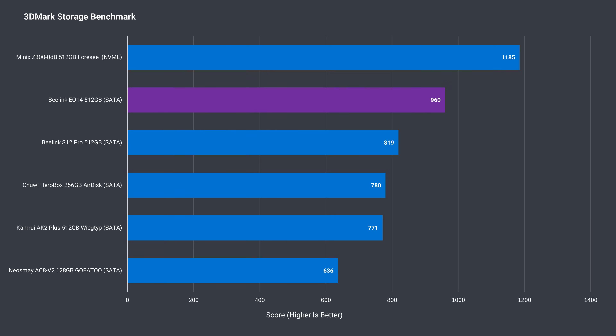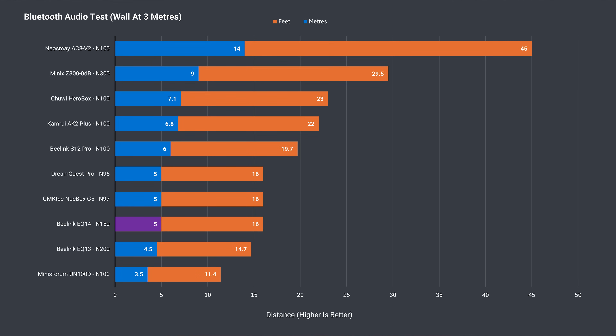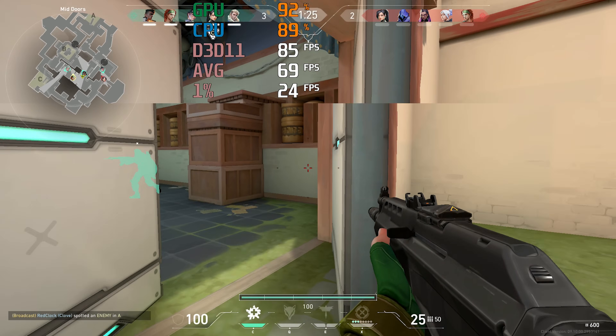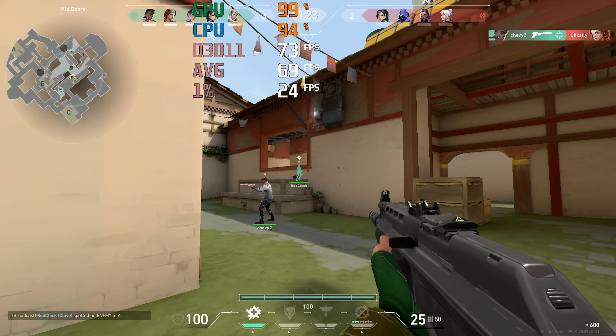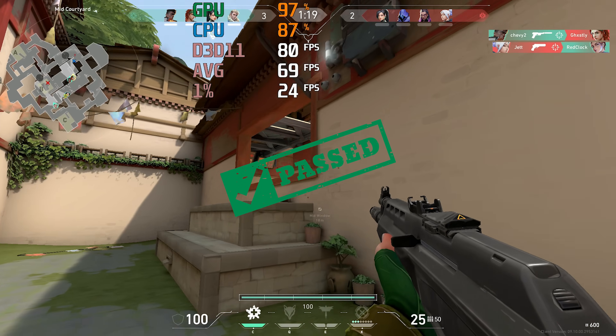3DMark's storage benchmark shows the EQ14 rocking the fastest M.2 SATA drive, and it doesn't heat up at all — one of the lowest temps recorded. Bluetooth range isn't great at 5 meters or 16 feet, almost a third of the range of minis with external Wi-Fi antennas. Wi-Fi was fine at 12 meters or 39 feet using the 5GHz band, with no network problem notifications during a full Valorant session.